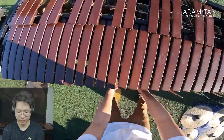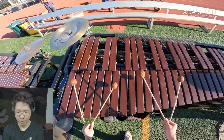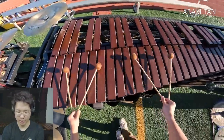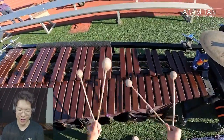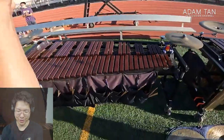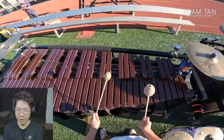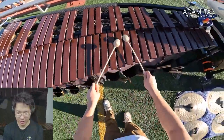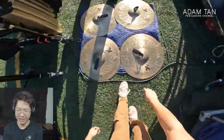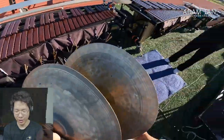Oh, softer mallets — interesting. Oh, that modulation though — the slow rise up and down. Oh, the spin — I saw the spin! This is an F major scale, everybody. Oh, some wrong notes there, some wrong notes.